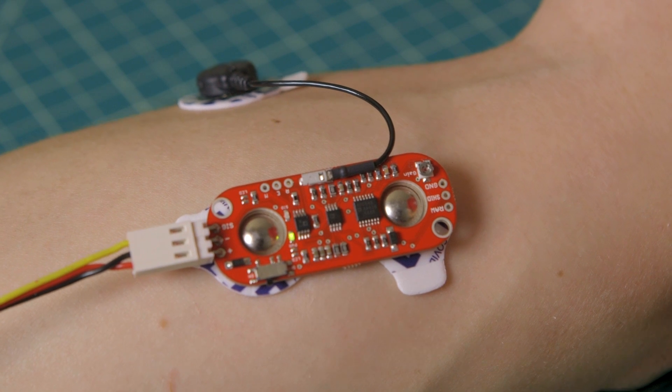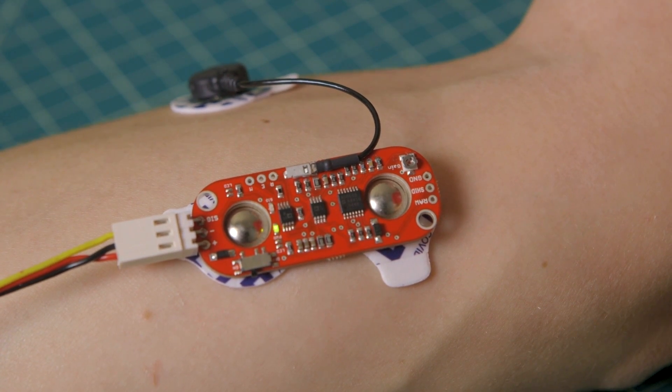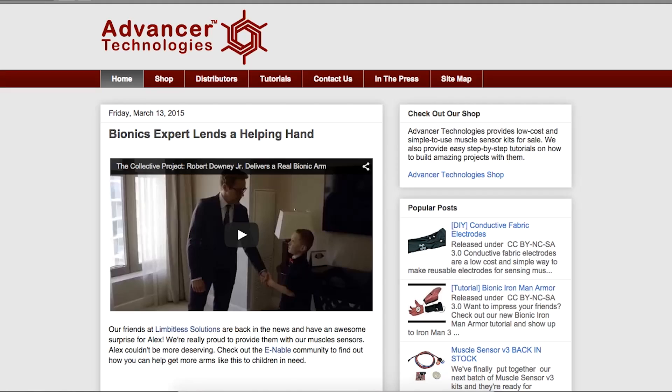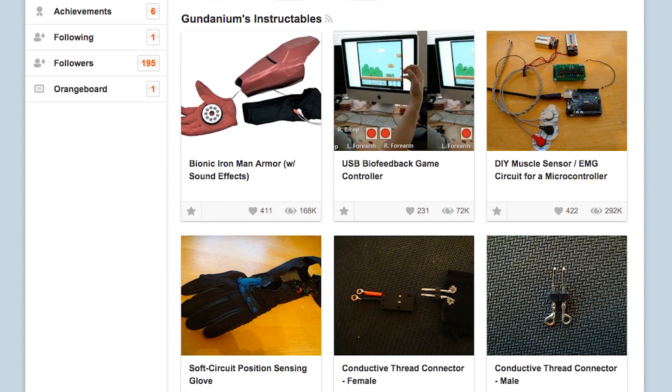For those of you that aren't familiar with muscle sensors, they basically pick up the electrical activity of your muscle, amplify it, convert it into a form that you can use with Arduinos and computers to control robots, video games, amazing stuff. And you can find more information about them on our website or through our tutorials on instructables.com.